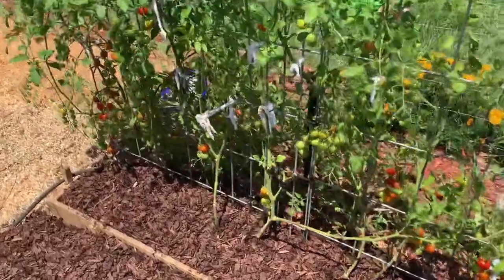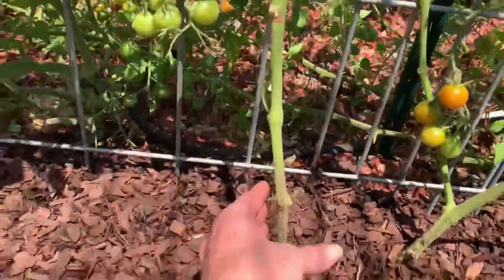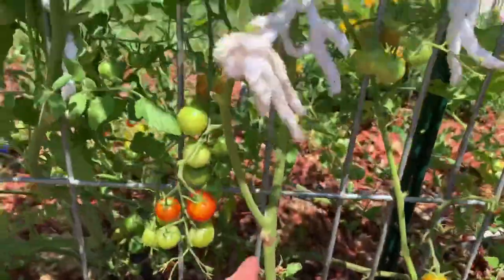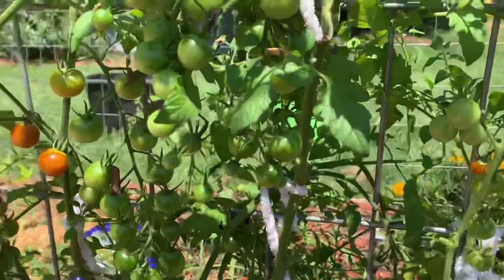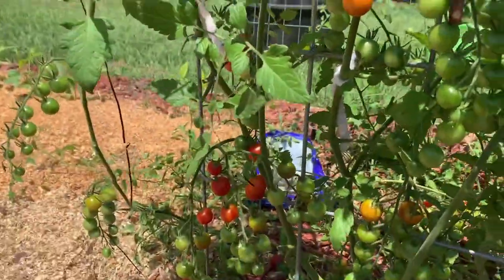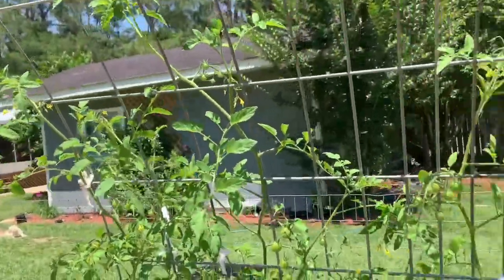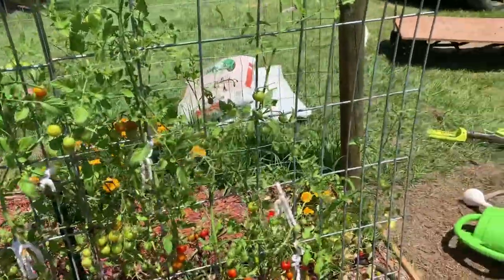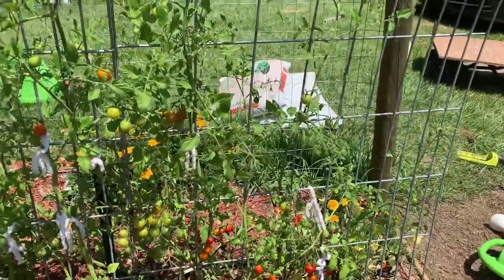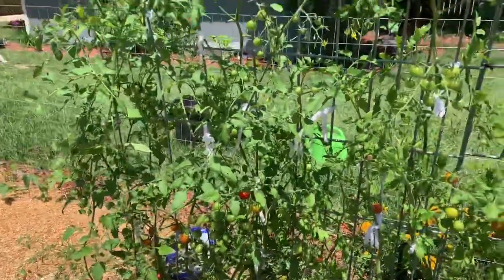When I spray the copper fungicide, I'm going to get it on all of the stems and all of the leaves — I'll make sure I get everything all the way up, the whole plant, so that anything left on there can die off.